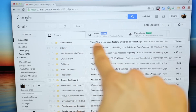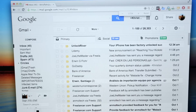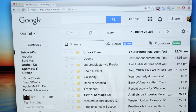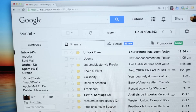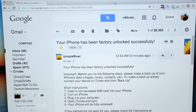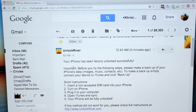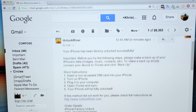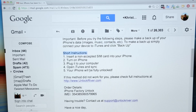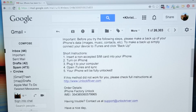You will receive an email just like this one. I just received this email from Unlock River saying that your iPhone has been successfully factory unlocked. We're going to open the email and you're going to see exactly this — your iPhone has been factory unlocked successfully. And that's it. Now we just have to activate the unlock. You can see a short step-by-step instruction here that basically tells you to connect your iPhone to the internet to activate the unlock.